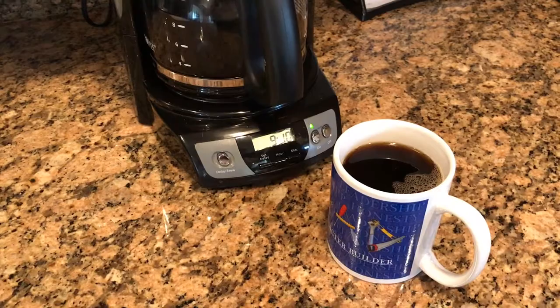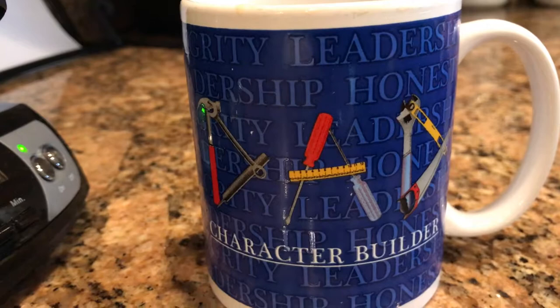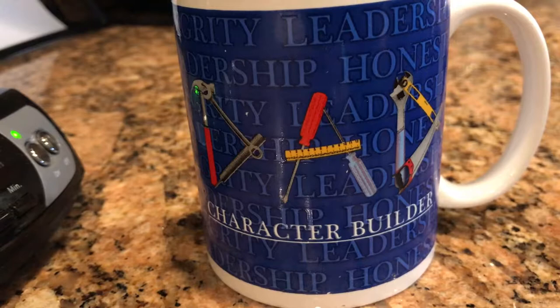Drink it like it's hot. When my son brought me home this mug from Santa's Secret Workshop when he was in kindergarten, I've drank out of it basically every day since.